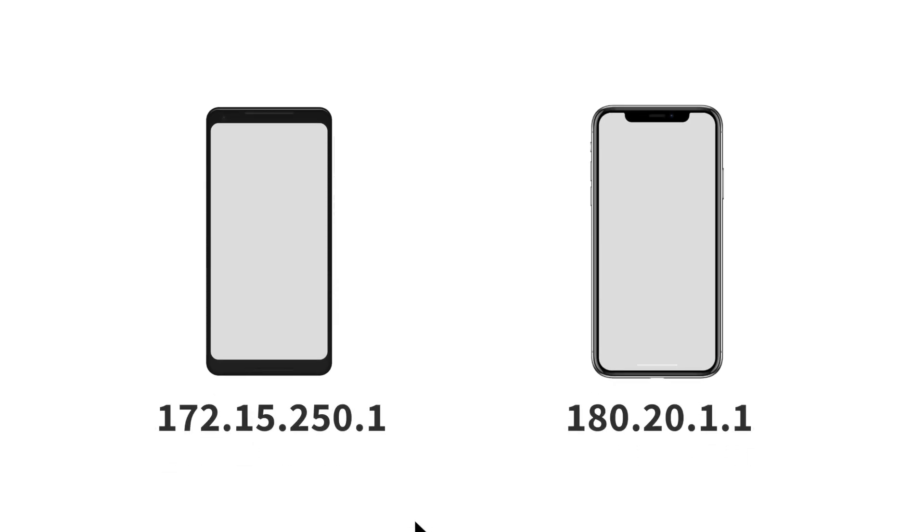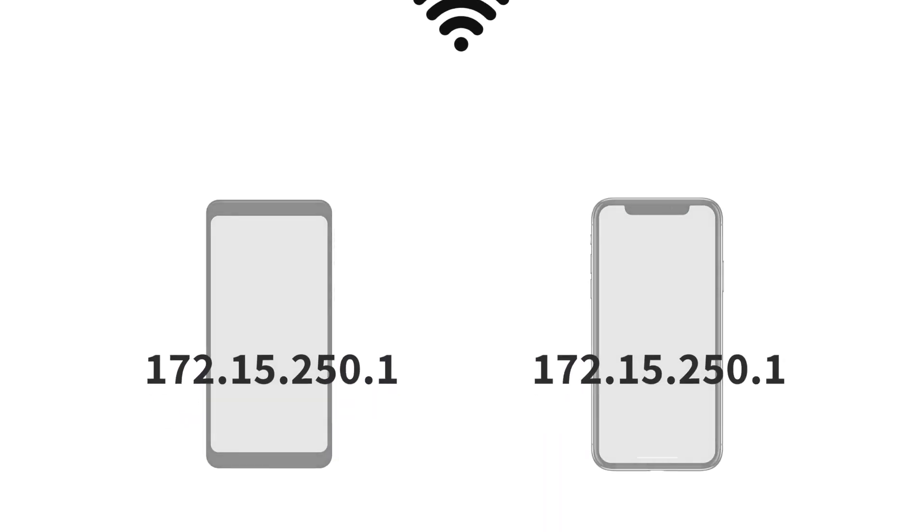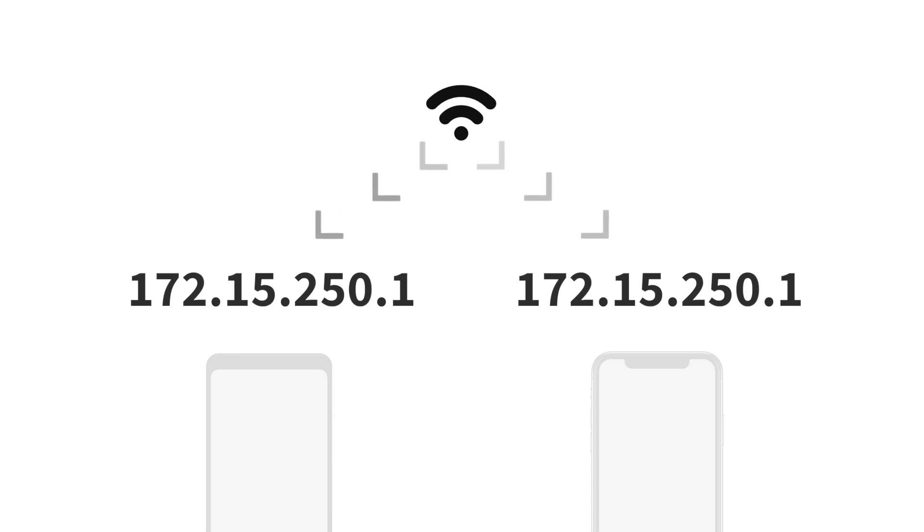If you don't have access to your router and don't want to download a third-party app, here's something you can try — though there's no guarantee it'll work. Find the IP address of the device on your network and use the same IP address for your device by going to the static IP address settings. What's happening here is that since you're using the same IP address as the hacker, the router will get confused and disconnect both devices from the network. Though this is far from perfect, as the hacker can re-initiate the connection and the DHCP server will give them a new local IP address.